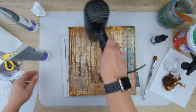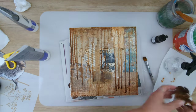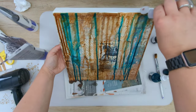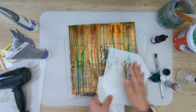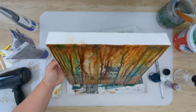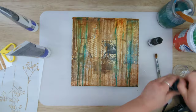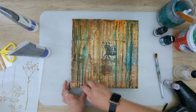I will share the links to the materials I've used in the description later on. I'm using what I believe is a raw amber, a turquoise, and one of the yellow colors — two of them are inks and one is a fluid acrylic paint. I'm applying them at the top and spraying them with water, letting them flow and mix, creating those beautiful beautiful colors.